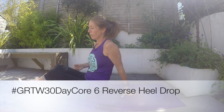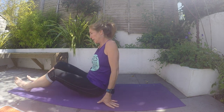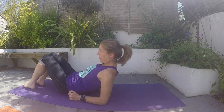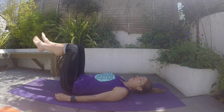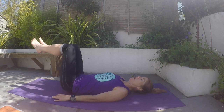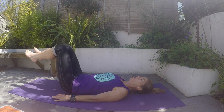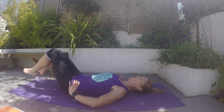Okay, day six. We're going to work on reverse crunches — a version of that — which will work the lower part of your stomach. Lie flat on your backs. Bring your knees up, and all you're going to do is inhale, exhale slowly. Keep thinking about softening your ribs.